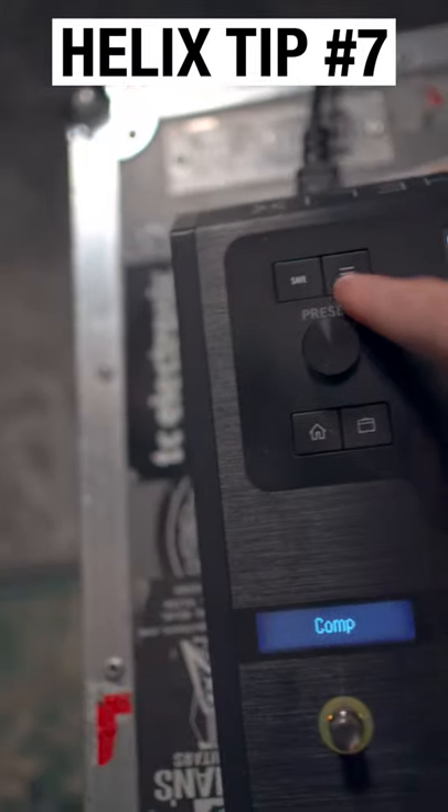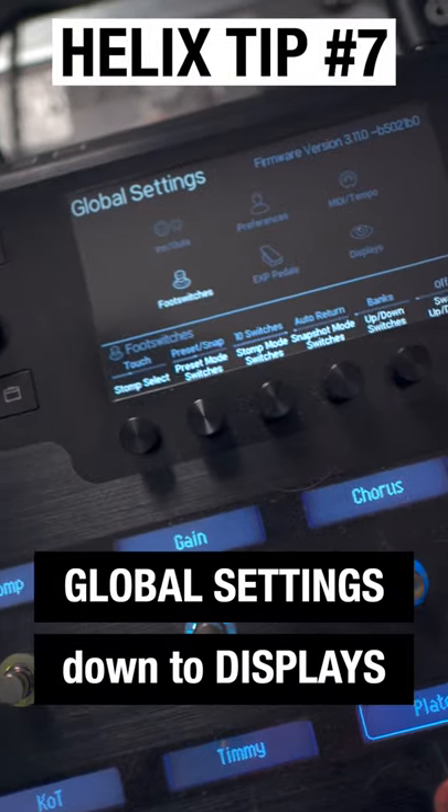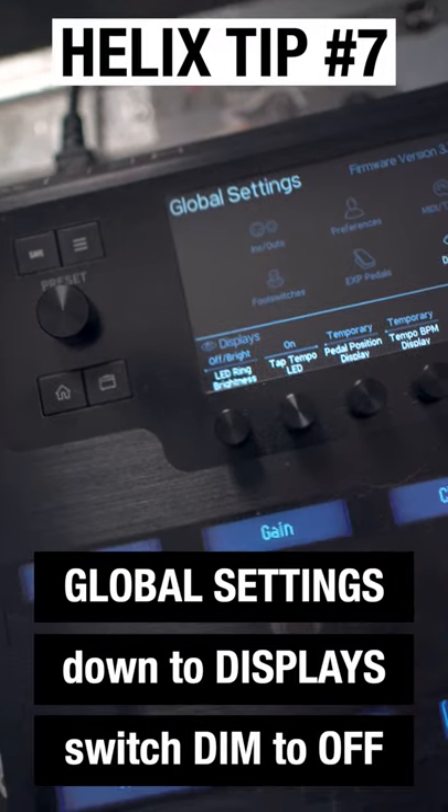Really easy to do — all you have to do is go into global settings, go down to display, then on this first rotary switch it from dim to off.